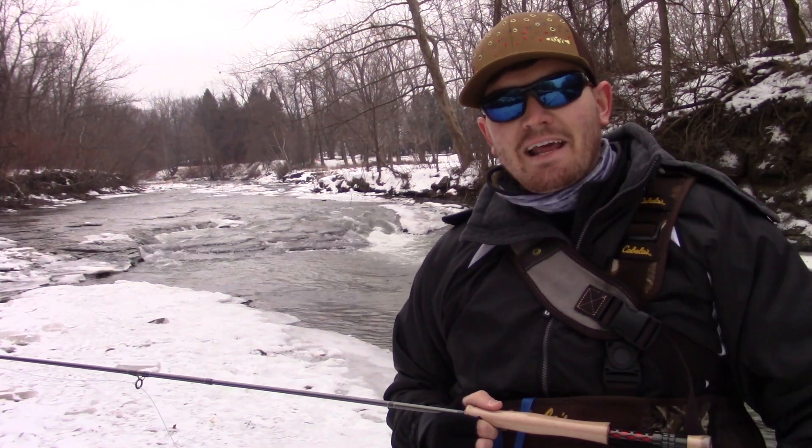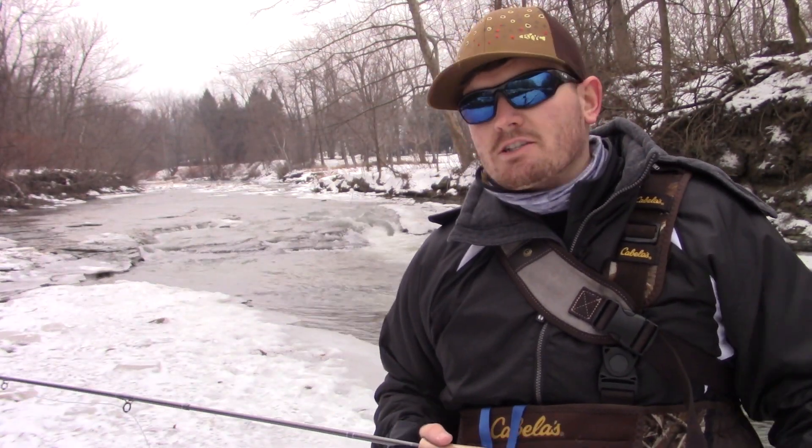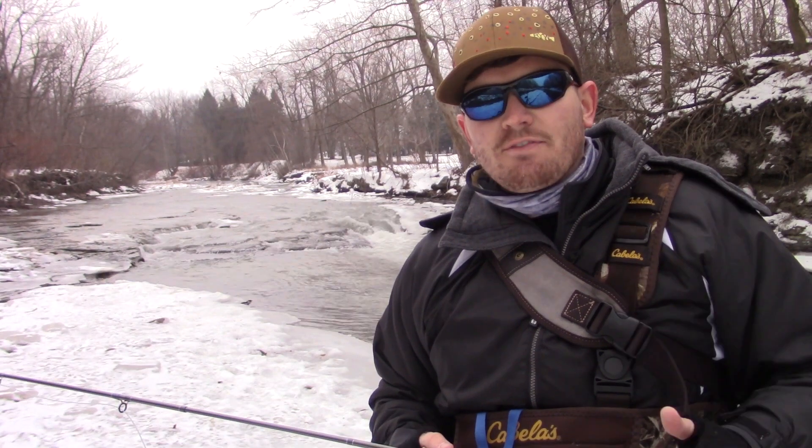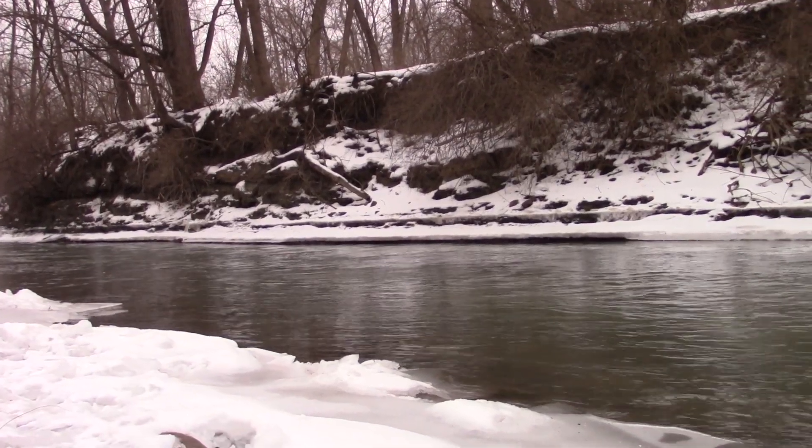Congratulations! You've decided to get up today and be productive. Cold weather doesn't mean fishing has to stop. All it means is you have to change your tactics and get yourself on the water. Today we're gonna break down how to fish for steelhead or trout. Let's get started.